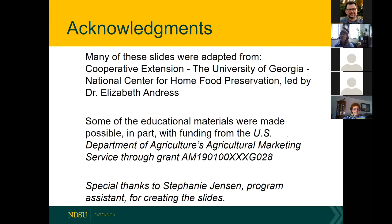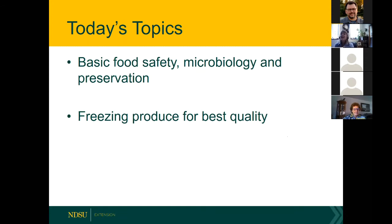Today we are going to talk about some basics of food safety, a little bit of microbiology so you can impress all your friends, and of course food preservation. On today's webinar I will be focusing on freezing produce for best quality, and as Bob mentioned we will be looking at jams, jellies, pickles, and salsa in the next couple of weeks.